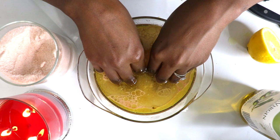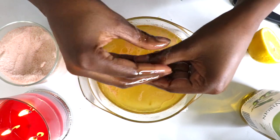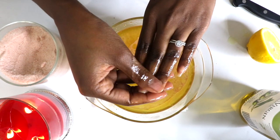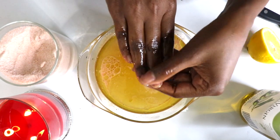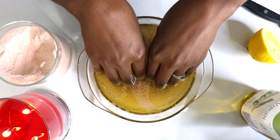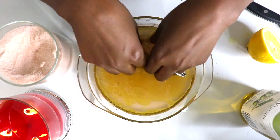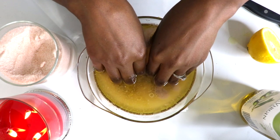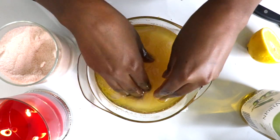Soak the nails in this mixture for at least 20 minutes. I like to bring my hands out of the water occasionally to really massage the oil into my nails and cuticles. Olive oil is super moisturizing and absorbs into the skin and nails easily. Nut oils are also extremely nourishing and moisturizing and can be used as an alternative to the olive oil — this includes almond oil, avocado oil, coconut oil, and many others. And if you're into aromatherapy like I am, you can always add in a few drops of your favorite essential oils into this soak and really relax into it. Lavender is a great option for promoting calmness and relaxation.